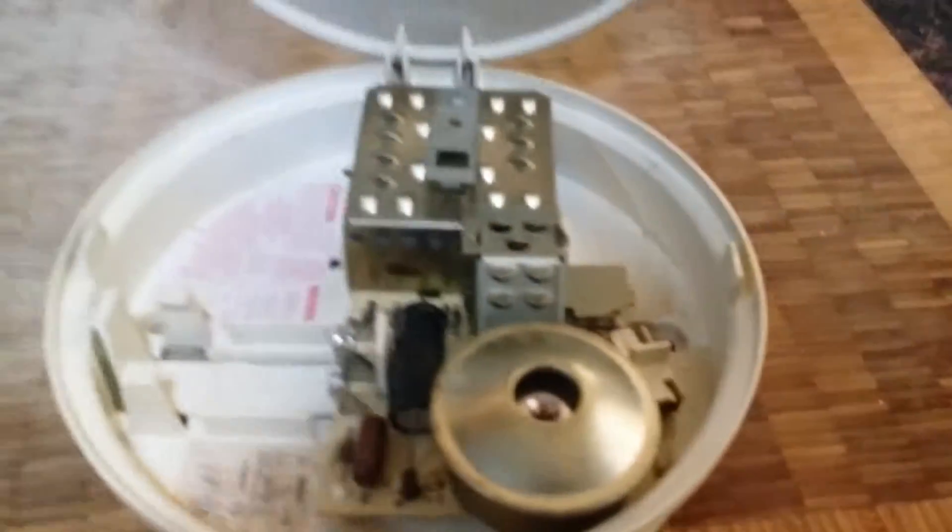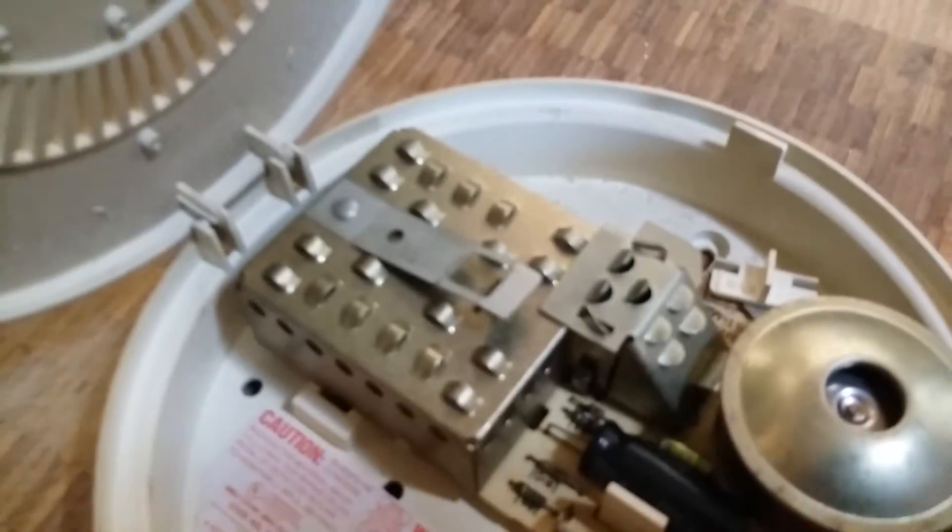Hold on, I can't open it. Okay, so here's the inside of it, which is really old, and I know that it's really old.